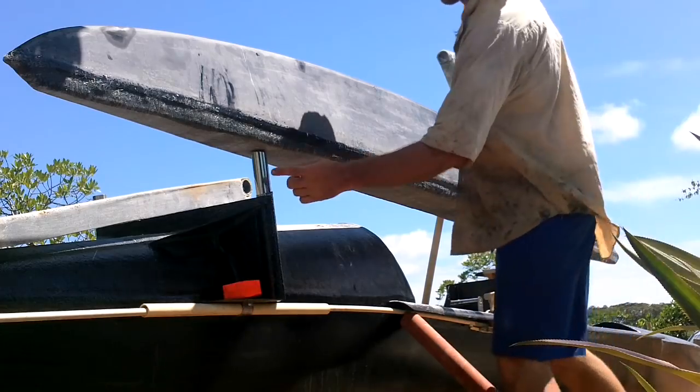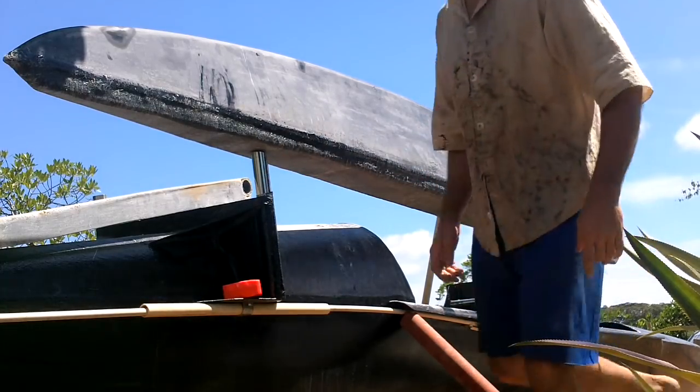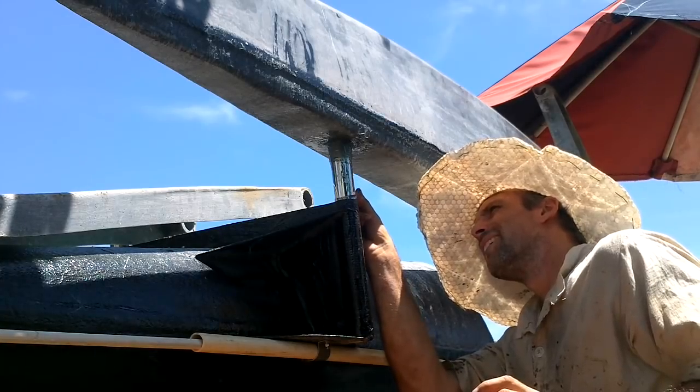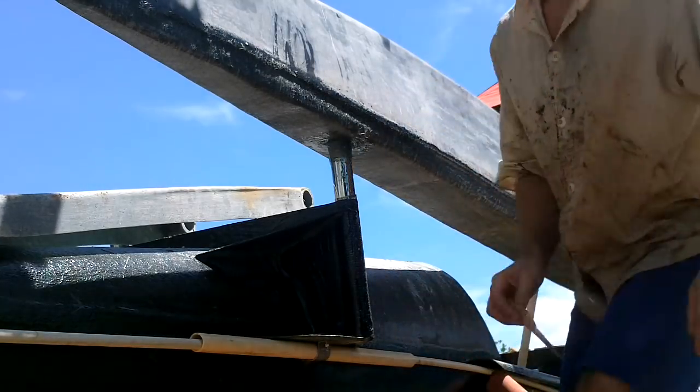My brain tells me if I can get those connected to that, it should be all lined up now. Just enough fiberglass to hold it in place.